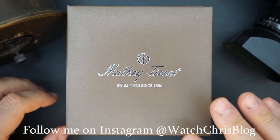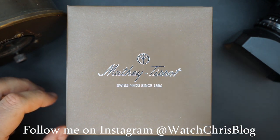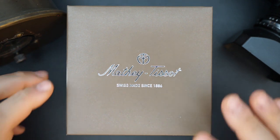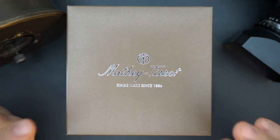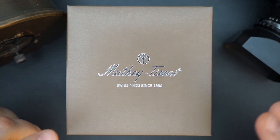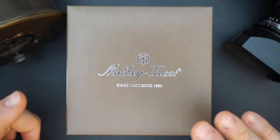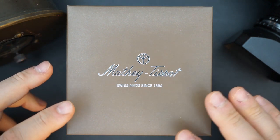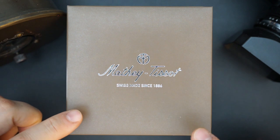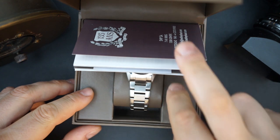This watch was actually sent to me by the Asia Mechanical Watches Group, a Facebook group that teamed up with Mathe Tissot to make a watch. It's a pretty cool watch — sort of a Rolex Explorer homage but with a little bit of its own styling, mostly in the bracelet. It's really nice. It comes in decent packaging: just an outer cardboard sleeve, an inner cardboard box with some faux leather on the inside.